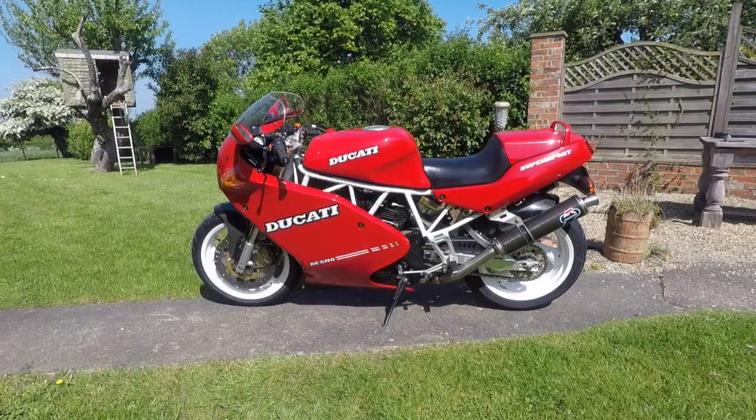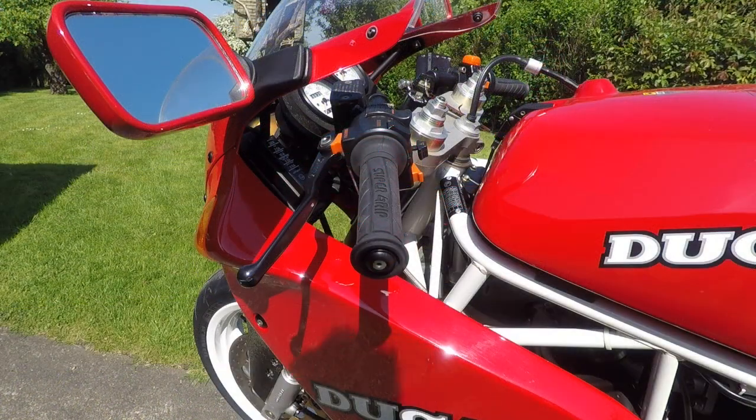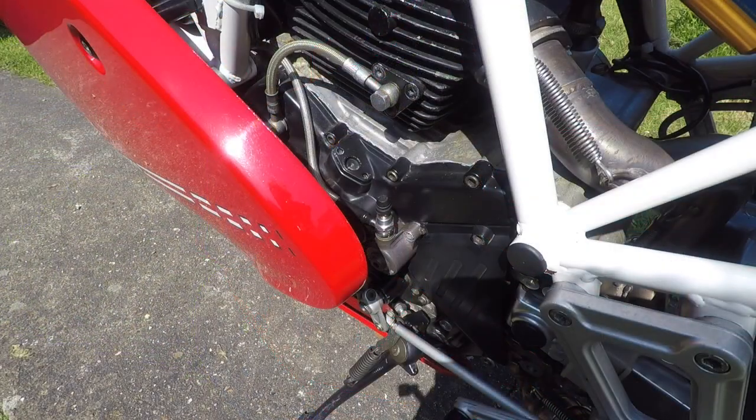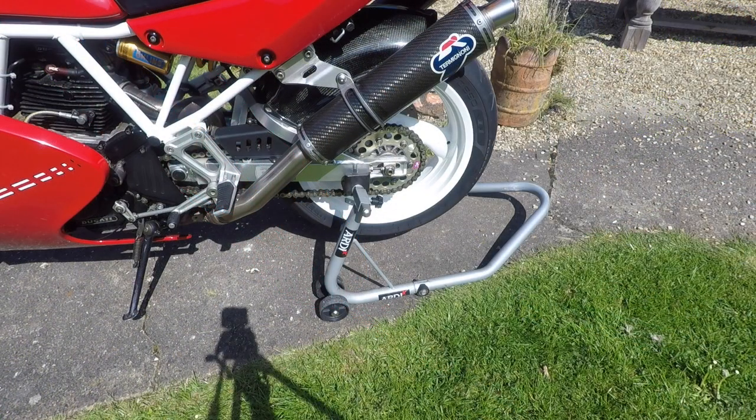I'll be fitting this to a Ducati 1992 Supersport 900. One of the characteristics of this bike is a reasonably heavy clutch lever action, and I have my bike still running its original slave cylinder from '92. So let's get the bike up on a paddock stand, clear the work area and get cracking.